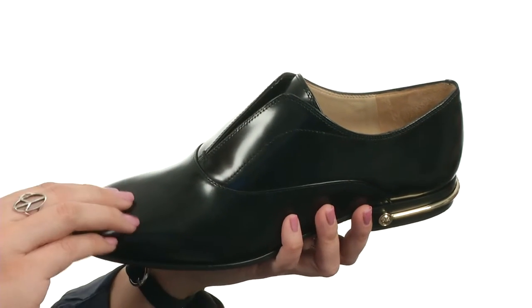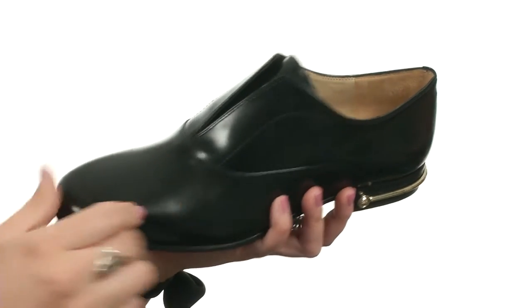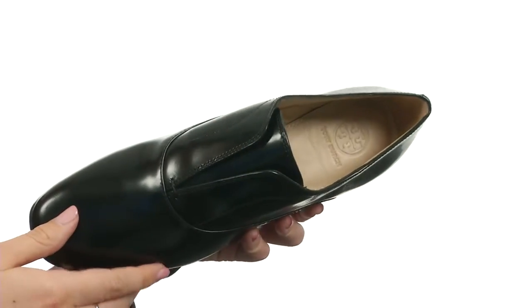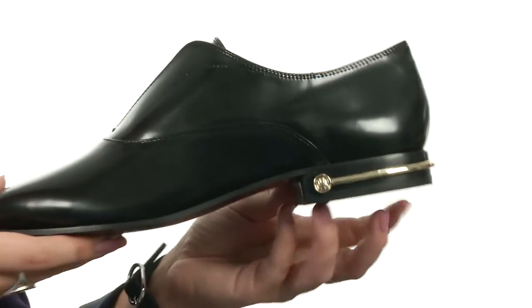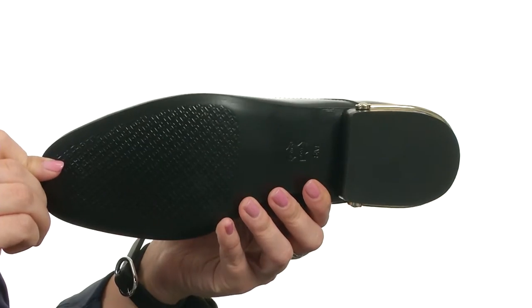This sleek shoe has a smooth Nappa leather upper with some goring for easy on and off. You've got a rounded toe in the front. The lining is Nappa as well with a lightly embossed footbed. There is a short stacked heel with some hardware detailing with that iconic double T logo — check that out there. And it's all resting on a sturdy and durable leather outsole.